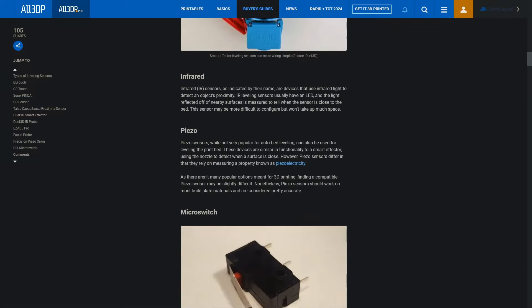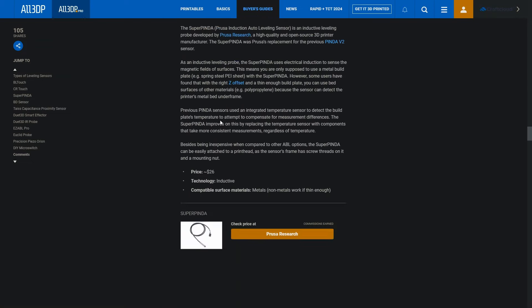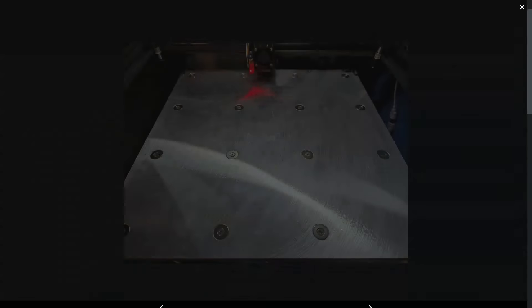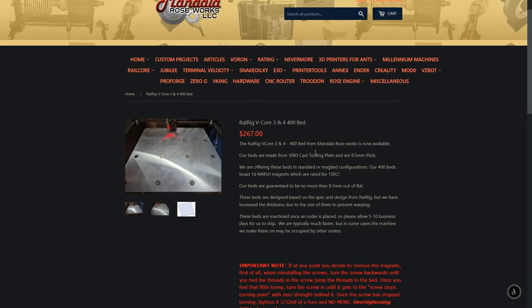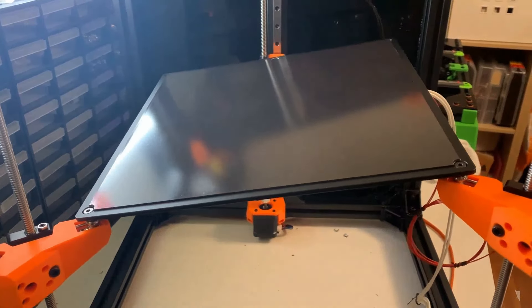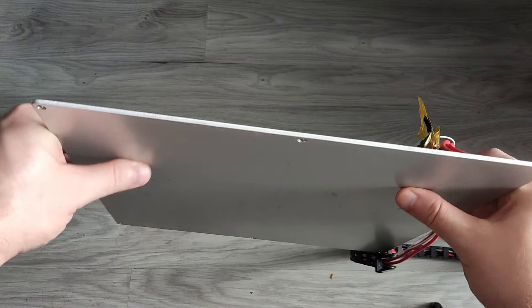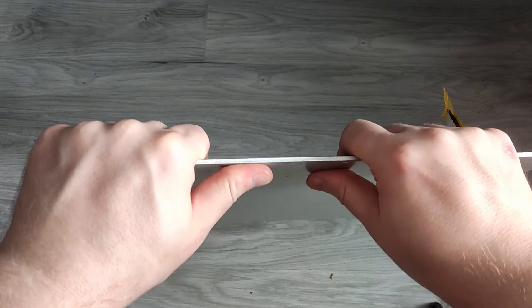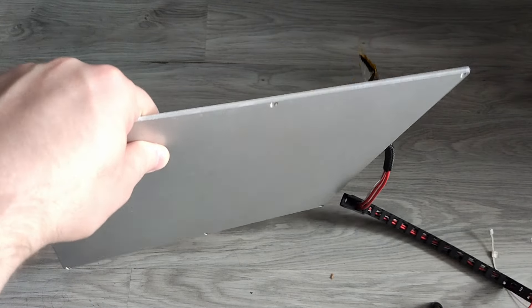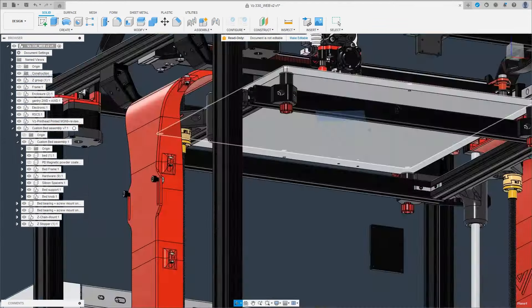The most common workaround is using bed leveling sensors like BLtouch or CRtouch, which compensates for imperfections in the bed and the fact that the bed is not always perfectly parallel to the printhead. But there are other ways to achieve this, like using a bed that has been machined to near perfection or having a true auto leveling system like a kinematic bed. They all cost money though, so you rarely see them on budget printers. Instead you get a flimsy 2mm bed that bends like a banana just by looking at it. But even with near perfect manufacturing and ultra sturdy components, you still won't get a perfect layer without breaking a sweat.